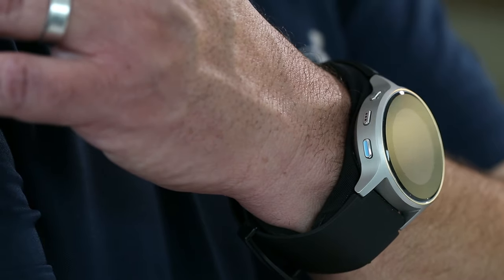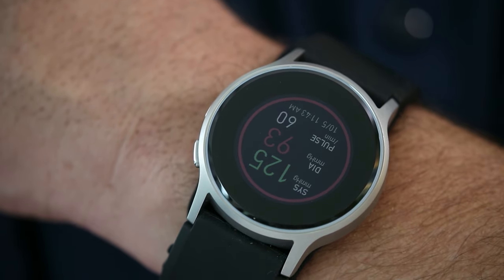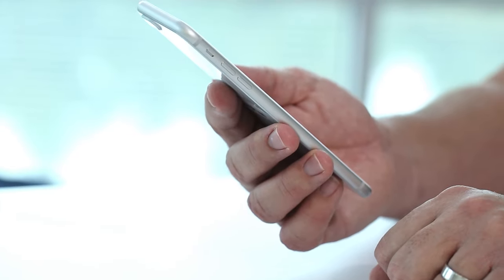Once the measurement is complete, the watch will emit a light vibration. Results can then be transferred to the Omron app for further review.